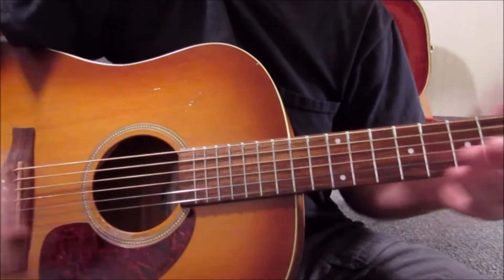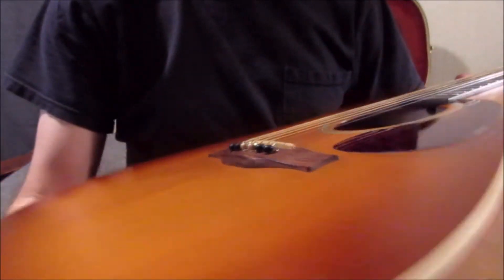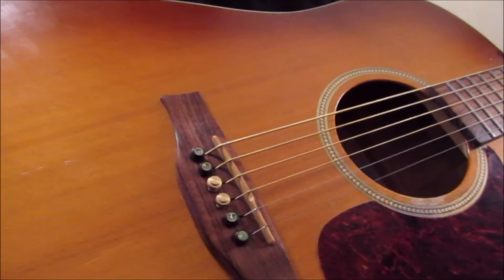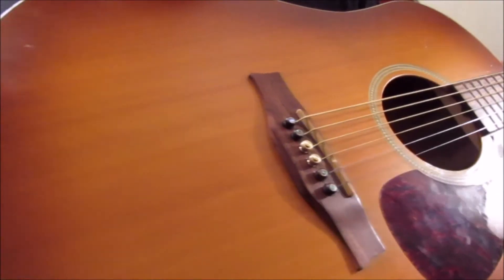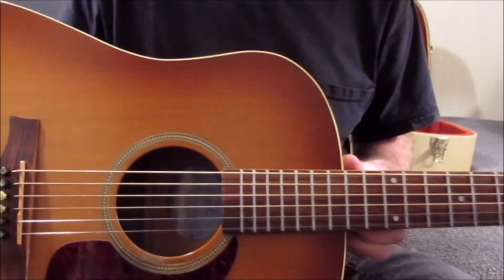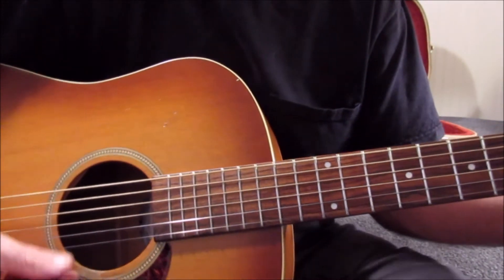Alright, here I am with my Rustic Entourage — my Seagull Entourage Rustic. I'm just going to play right into the camera microphone, so this may not be the best audio in the world, but I'm pretty much a finger picker.